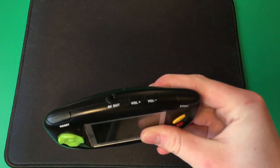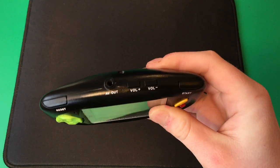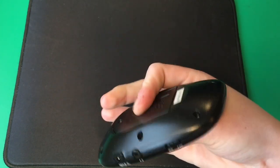On the top here we have two buttons, an audio video out, and the volume buttons. On the bottom here we have the power switch, headphone port, and a DC input.